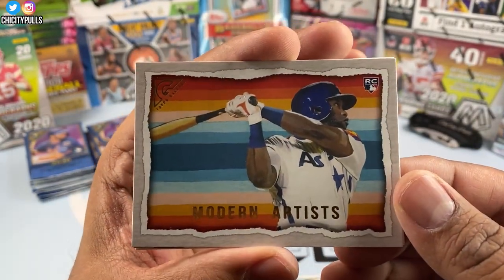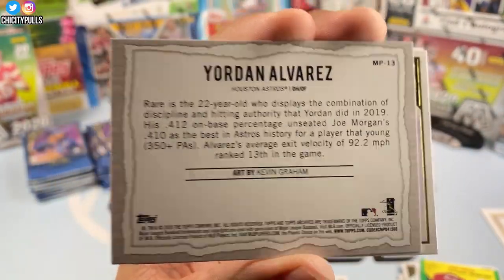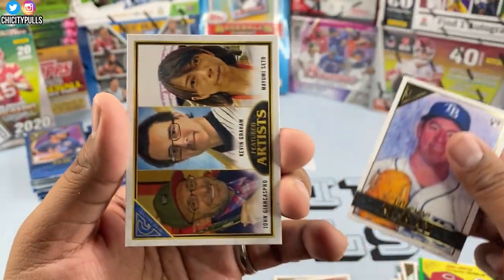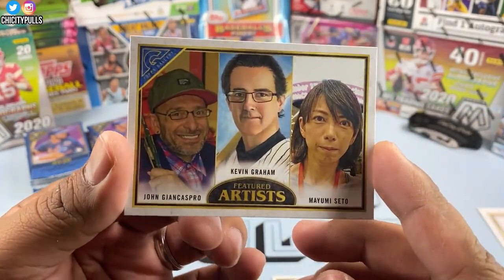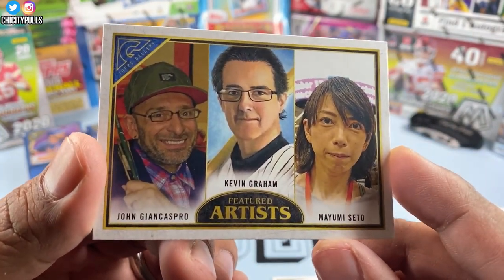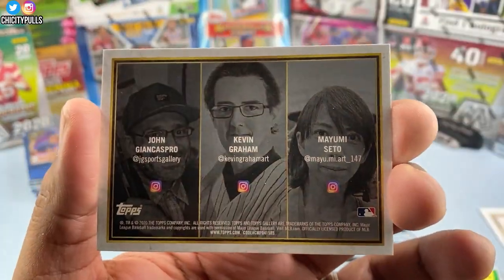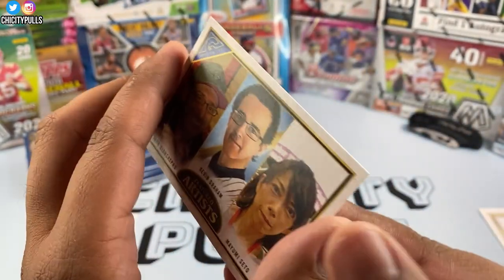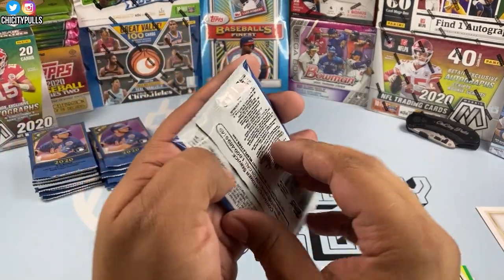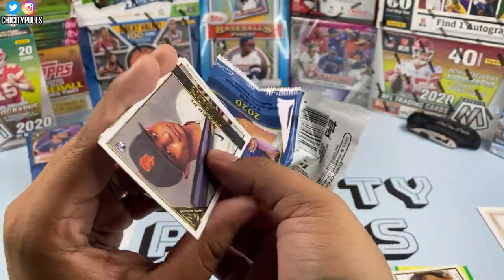Nice one — Modern Artist Yordan Alvarez, that's a nice card. Then we got a Brendan McKay rookie from the Tampa Bay Rays — they lost to the Dodgers, but it was a really good World Series. We got a Featured Artist card for John Kevin and Mayumi — it has their Instagrams on it. Pretty sure these are the people who designed the card, which is an awesome card to have if you're into art.